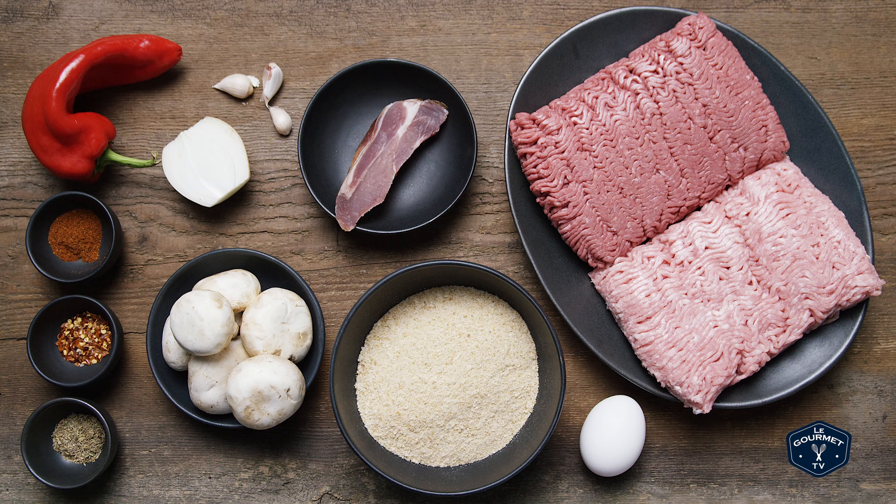Breadcrumbs, black pepper, pepper flake, chili powder, thyme, onion, mushrooms, garlic, bell pepper — red, green, yellow, whatever you have on hand — ground beef, ground pork, although again whatever you have on hand, prosciutto, coarse salt, and an egg.